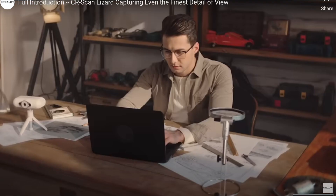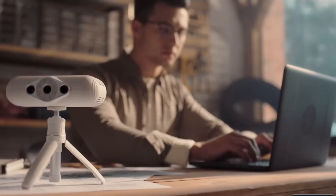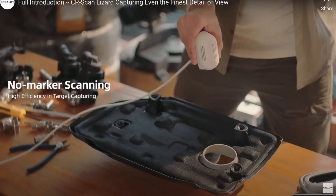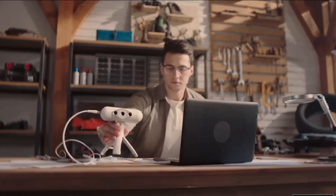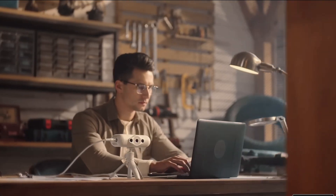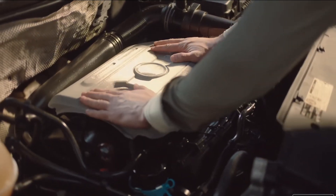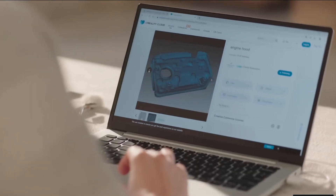Hey guys, hope you all are well. Welcome back to this week's product of the week where we're going to be talking about the Creality CR Scan Lizard. There are a lot of videos on YouTube about how to work this thing with advanced settings, but this video is basically going to be for beginners — for the people who just want to say, hey, I just want to scan something, print and replicate it.